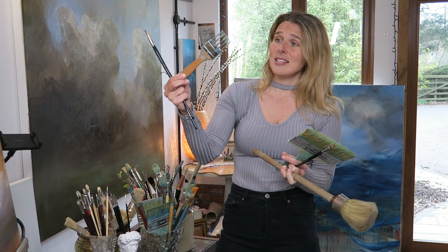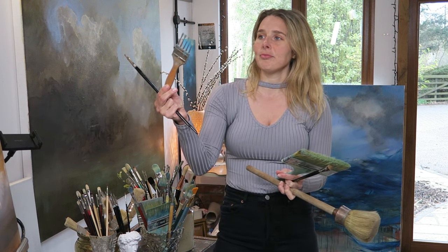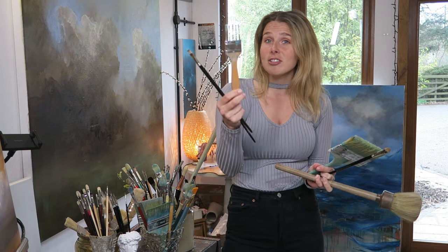You can find brushes anywhere really. Art shops are the best place obviously, but also finding unusual brushes for unusual marks could be quite fun. This one I got on holiday in Venice. It's five little brushes pushed together and it's amazing for these really crazy gestures when I'm trying to do something strange and slightly abstract.